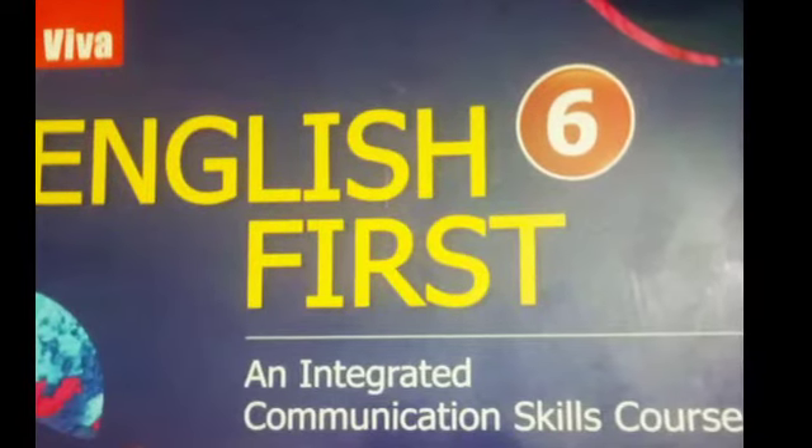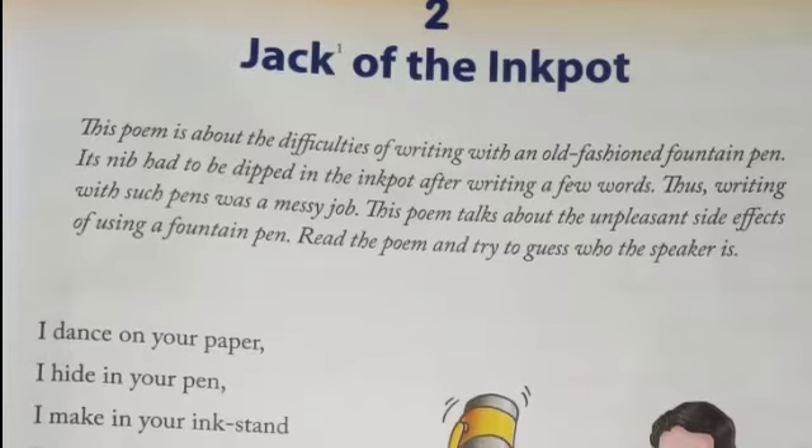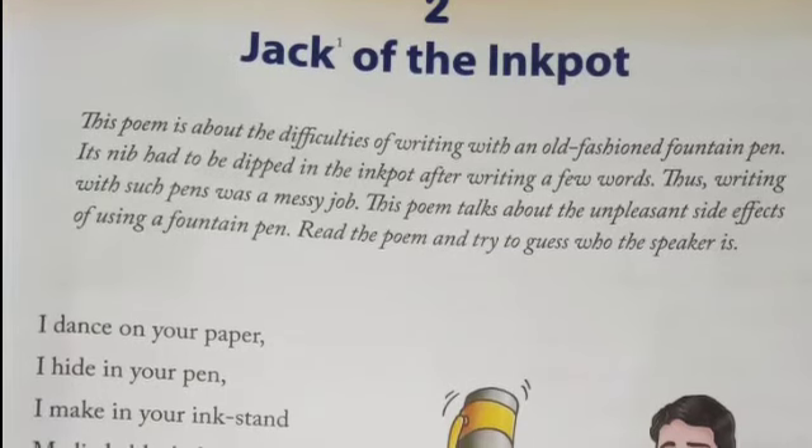Jai Sri Gurudev. Good morning children. Today I am starting the poem 'Jack of the Inkpot' written by Algernon Blackwood.